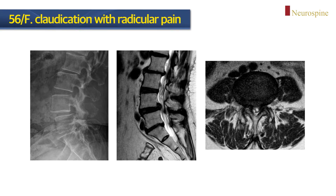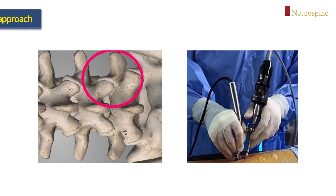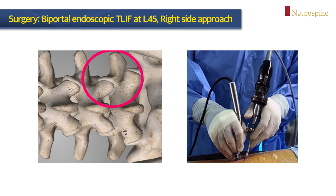I will introduce the surgical case of biportal endoscopic TLIF. A 56-year-old female patient complained of lower extremity radiculopathy and claudication. The main symptom was radicular pain of the right leg. On preoperative X-ray and MRI, degenerative spondylolisthesis was seen at the lumbar L4-5 level. Axial MRI image reveals severe central stenosis at L4-5. Since this patient had anterior spondylolisthesis and spinal canal stenosis, I decided to perform lumbar fusion surgery using biportal endoscopy — a TLIF procedure.